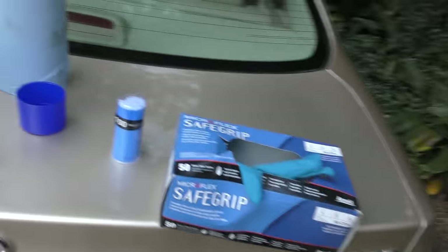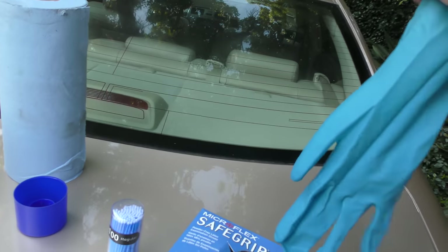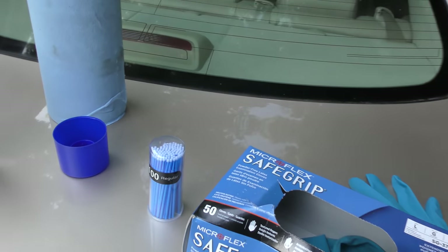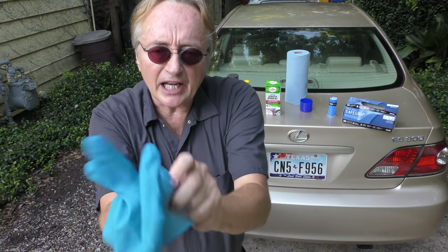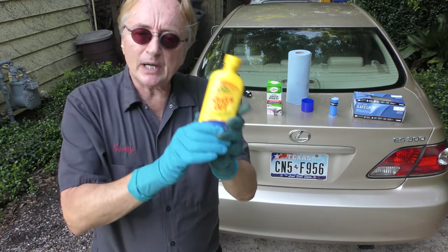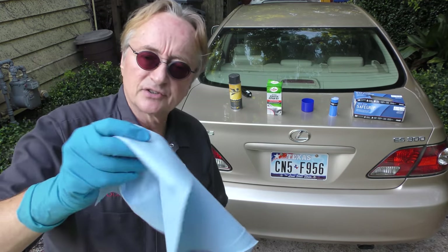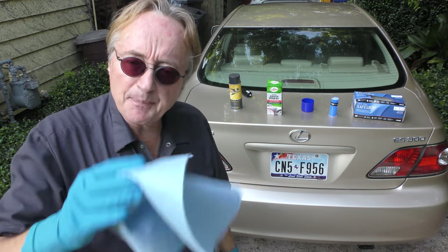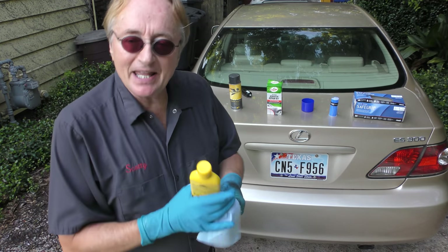Whenever I'm doing car work with buffing, painting, whatever, I use these gloves — they're great gloves. It's a shame I've been using these for years and the company doesn't even give me free ones, so if you're watching Safe Grip, please send me a few cases free. And here's another product I've been using — this scratch out. You put a little bit on a nice shop towel; I use these blue ones, you see them all over the place, they don't scratch but they wipe really well. I've been using these for years and buy them by the case.